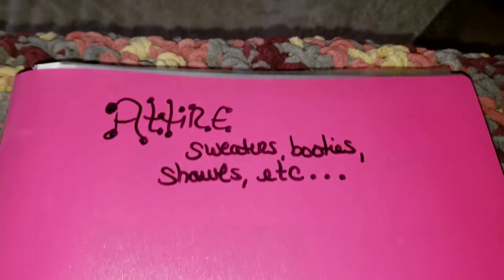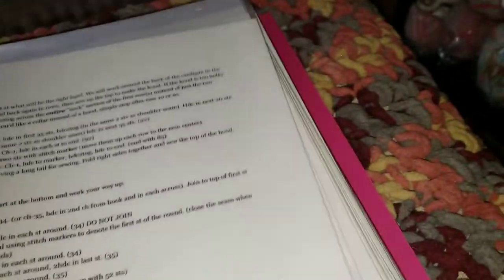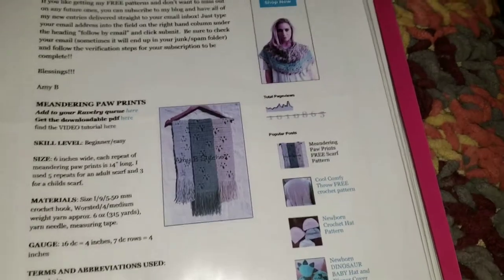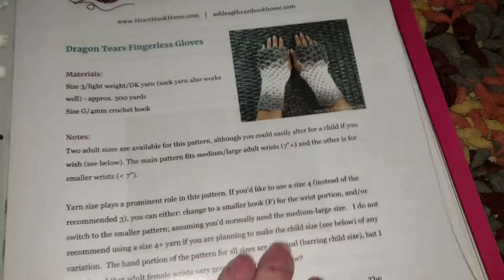And then I have another one that's labeled 'Attire' — sweaters, booties, shawls, etc. This is an actual wip I'm working on for my mom's neighbor, and it has a lot of pages — it's a huge pattern, I couldn't even staple it. One of my favorites is the meandering paw prints scarf by Amy B Stitched — I made a ton of them. Also some wrap boots for babies, Coco baby ankle booties, and dragon tear gloves I made for my friend's daughter.